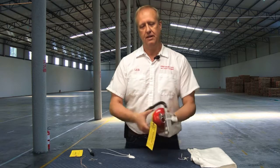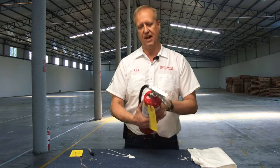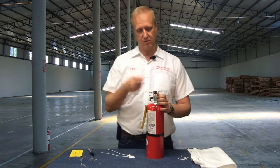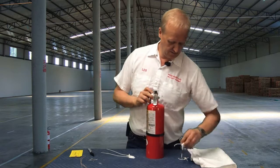There's the pull pin, it's secure, the extinguisher can't shoot, everything is fine. If you have a fire, breaking the tamper seal is super simple — you just twist the pull pin and it will break, and it just pops right off.